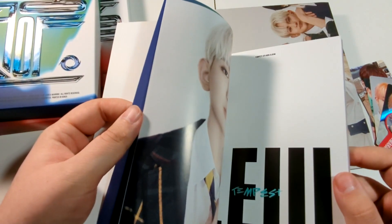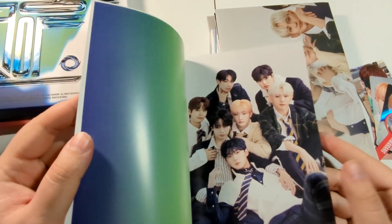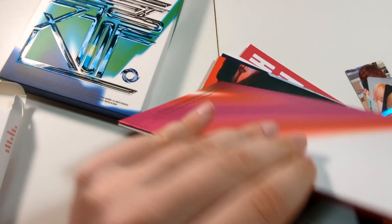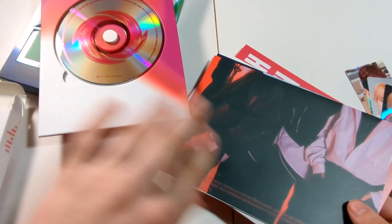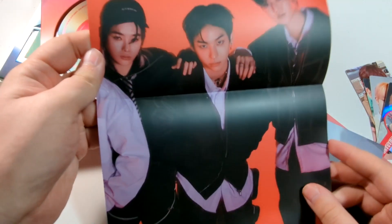Everybody looks really good in this though — loving all the hair. Going into the pink cover. A CD. The full group poster. I'm not going to fold it back out the old way — it's even better actually.